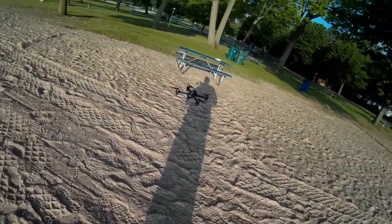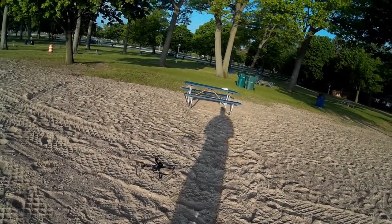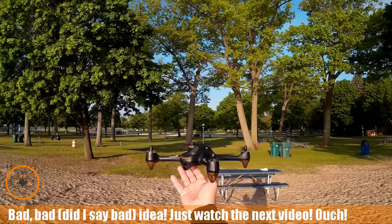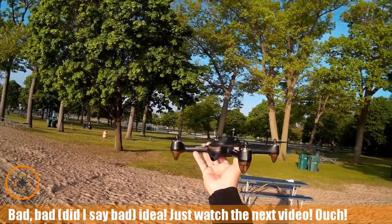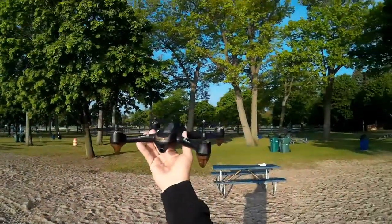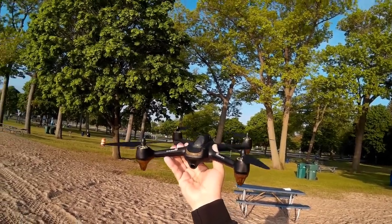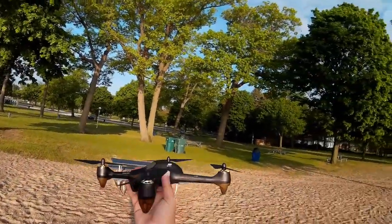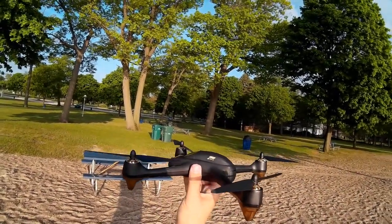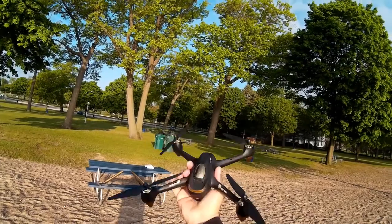I'm going to come underneath it and do a bit of a catch land and deactivate it. That's a little bit harder to do with one hand on this one, but I don't want to land it in the sand.